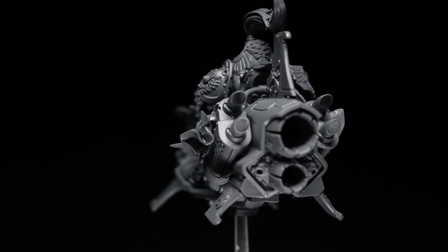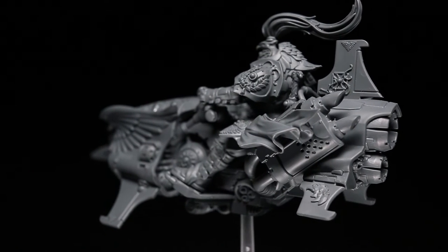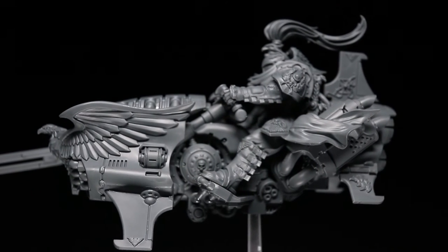Now whilst there are some restrictions around the customizability of this kit and also the poseability, it's not too big of an issue because the custodians are going to be traditionally a small force, so you won't have too much repetition amongst your units.